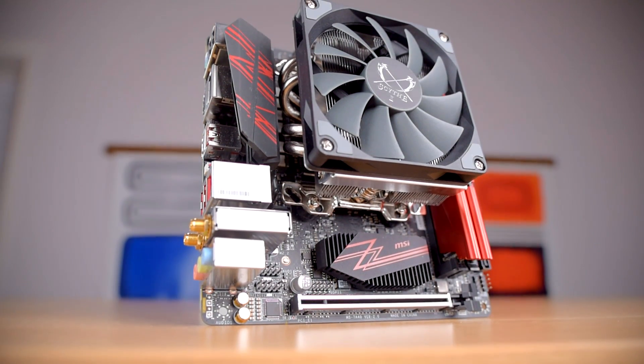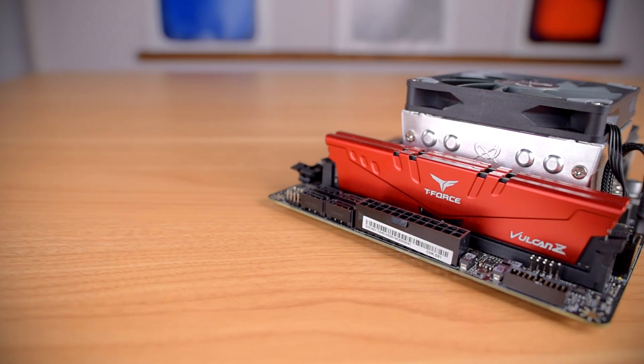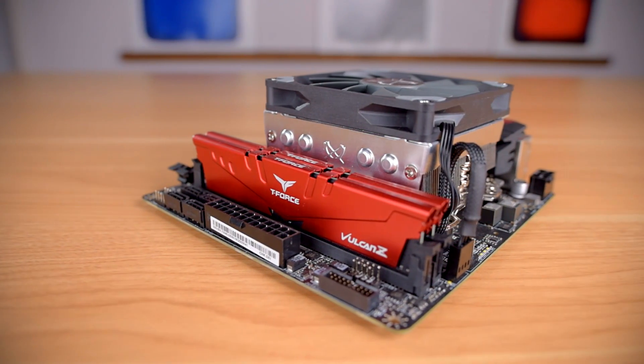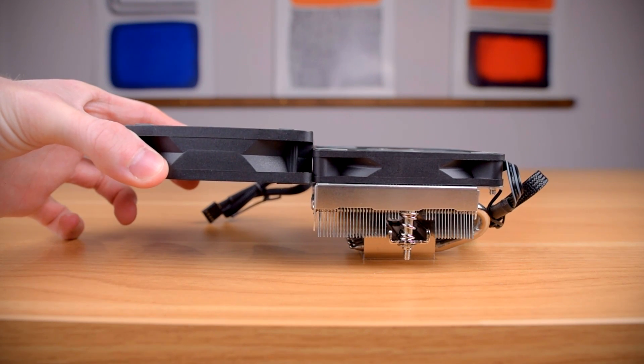Low profile coolers haven't gotten much love recently, but Scythe is switching that up. Howdy howdy guys, Ponchatto here, and today we're checking out the Scythe Shuriken 2 Low Profile CPU Cooler. It has a super low stack height with a 15mm thick fan on top, so we'll also be comparing performance with a standard thickness 25mm fan to see how much difference that 10mm makes. Thanks to Scythe for sending this over for review, and let's get started.